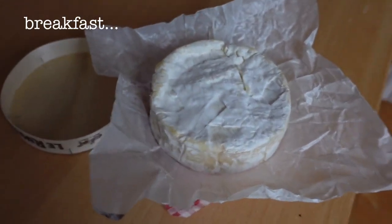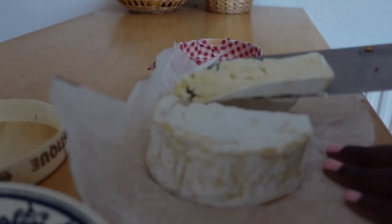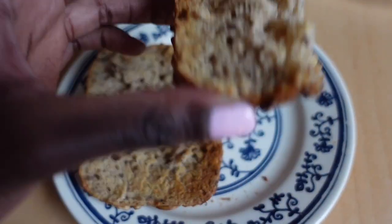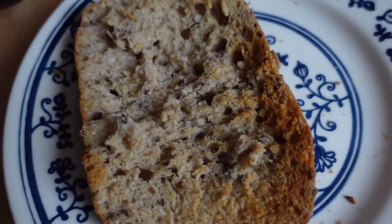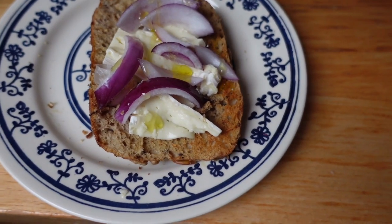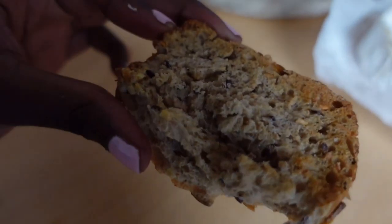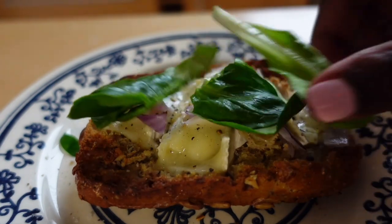I'm getting ready to have some camembert on toast, which I've really been into lately. I do love cheese, and right now camembert is doing it for me. I had half a loaf yesterday and now I'm concentrating on the other half. I'm putting the onions on with a bit of oil to cook them quite a bit, popping them in the grill, and adding some salt and pepper. There you have it — that's my cheese toastie.